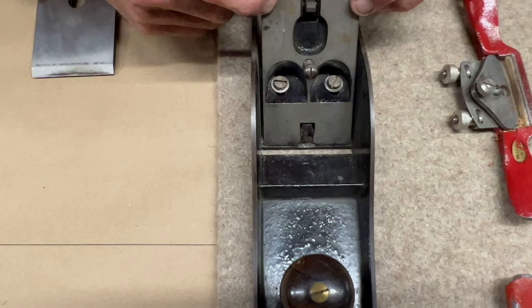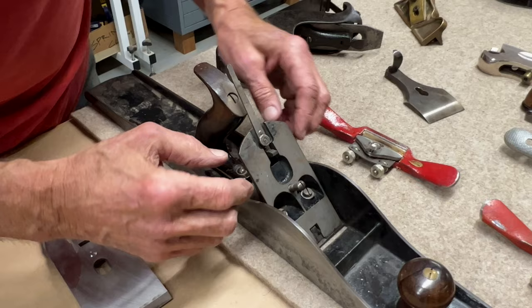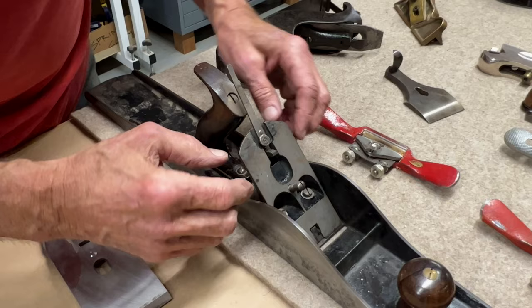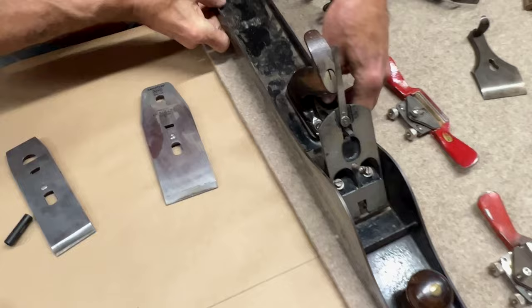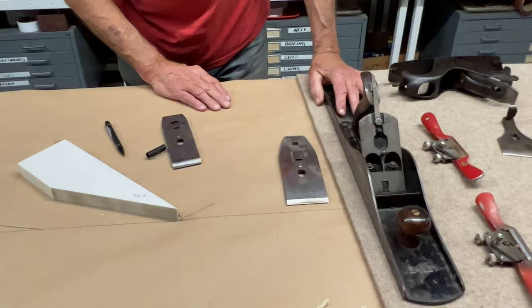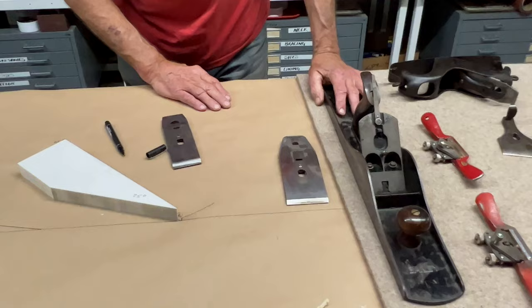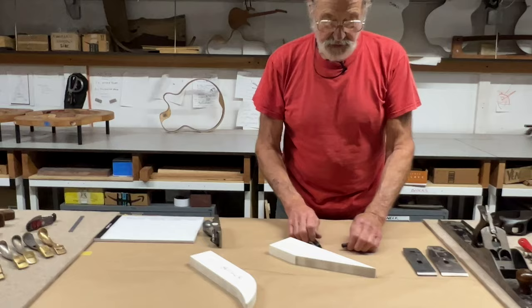To control the throat opening on a bevel-down plane, the back of the blade sits on a chunk of casting called the frog. The frog is capable of being adjusted — you loosen some screws and regulate with a screw that drives the frog back and forth to get the correct throat opening in front of the cutting edge. You can find a variety of techniques on YouTube for tuning up your old Stanley or Bailey plane for optimization.